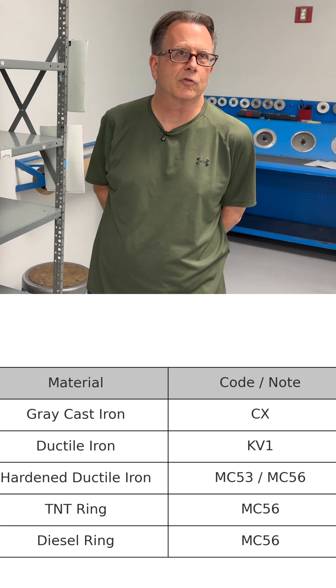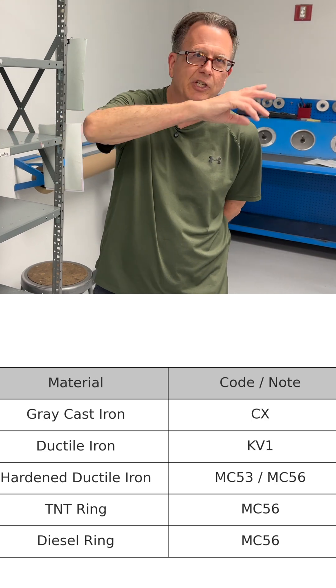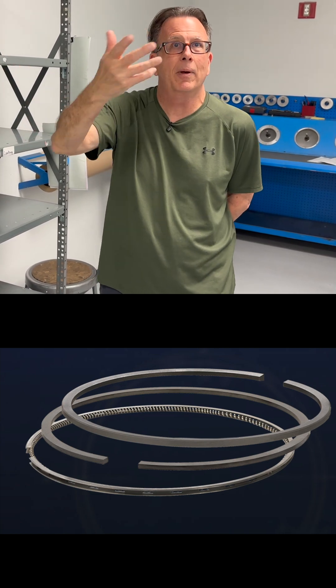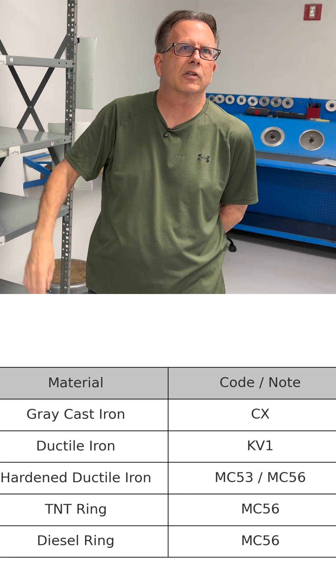Our diesel rings that we produce for all the medium-duty diesel trucks — your 6.4s, 6.7s, 7.3s, all your Duramaxes — we manufacture those rings from MC-50, which is a hardened ductile iron. Very, very tough stuff. Thermal conductance is excellent.